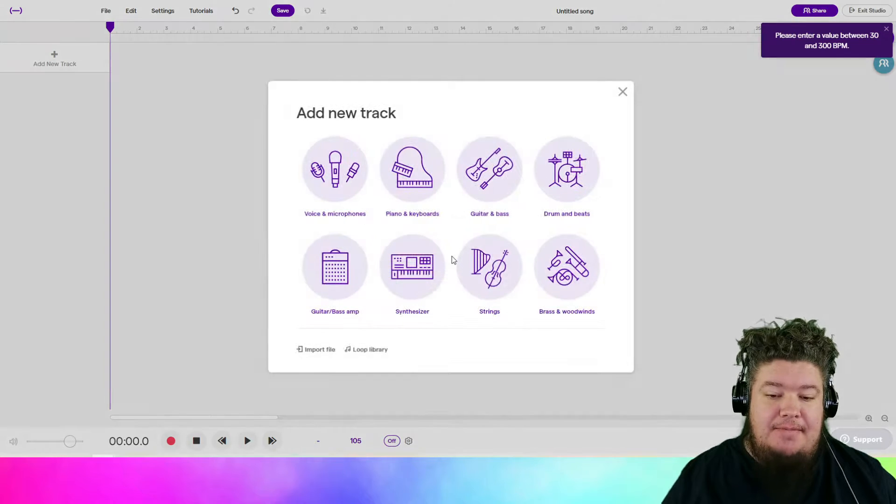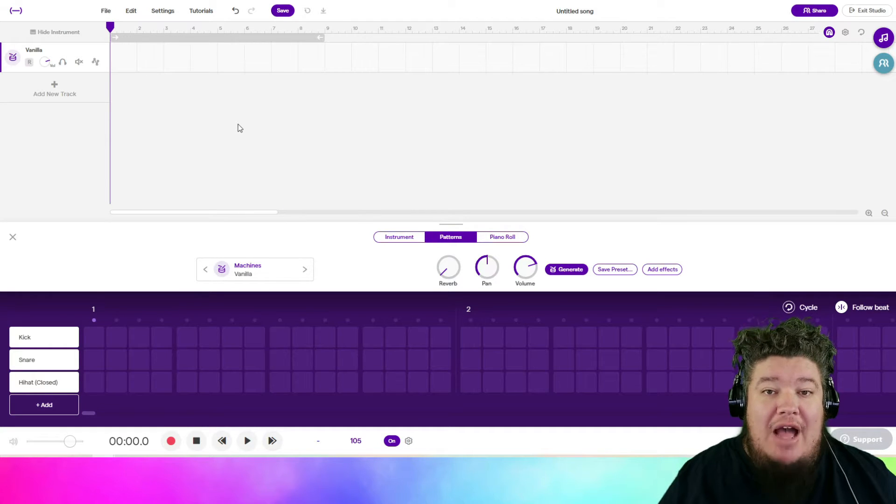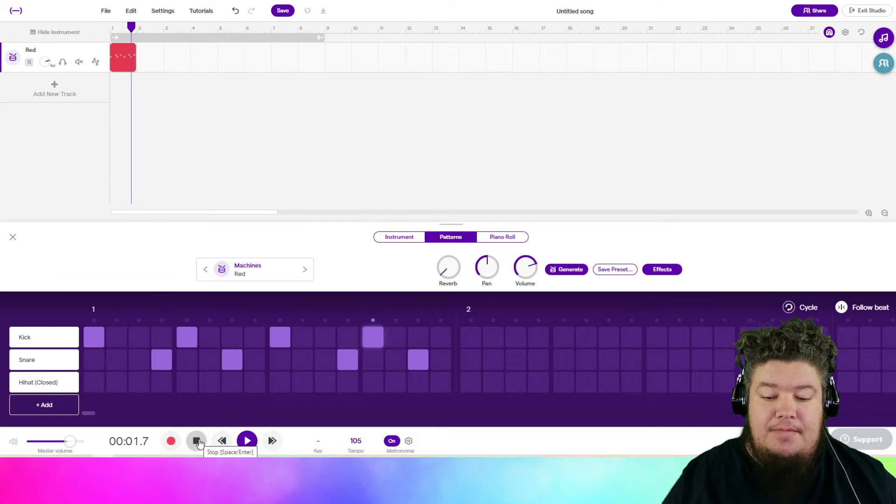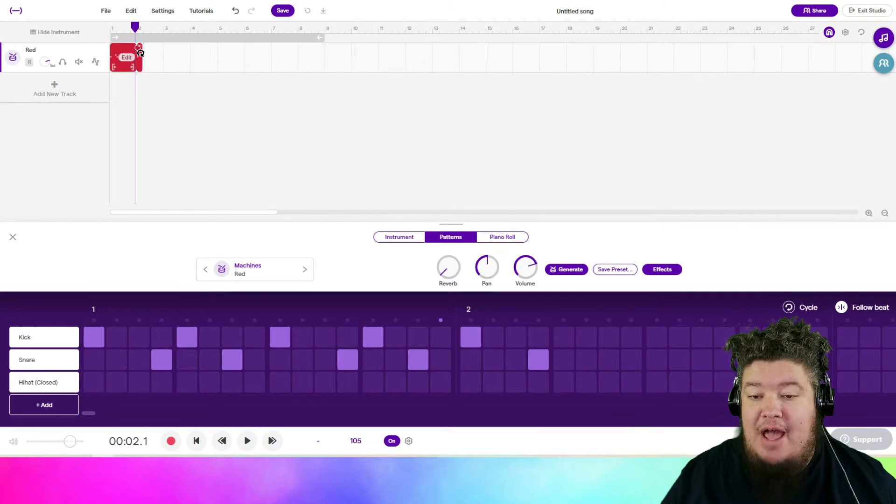Now let's add a drum set. For this beat, we want a really round and solid bass drum — I landed on red. The bass drum is going to be on every beat, and the snare drum is going to go from being on the fourth square and the third square, the fourth square, and the third square. It should sound like this. Let's drag out our pattern.